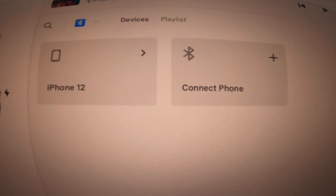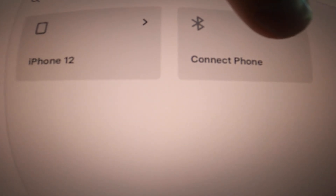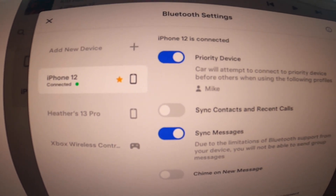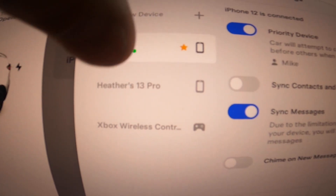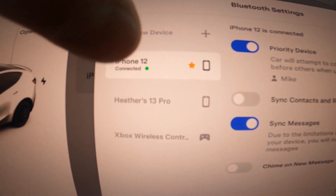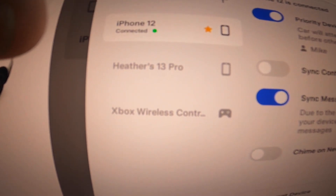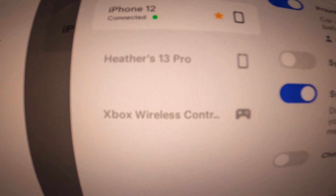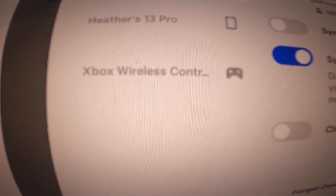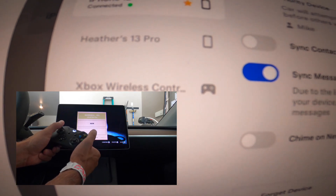When that pops up, you'll get a list of connected devices as well as the option to connect another phone. If you hit 'Connect phone,' you'll see devices that are connected, but also devices that are just stored — not necessarily actively connected; they don't have the green dot. You can see I have my phone connected, a separate phone, and the Xbox wireless controller from my last video.